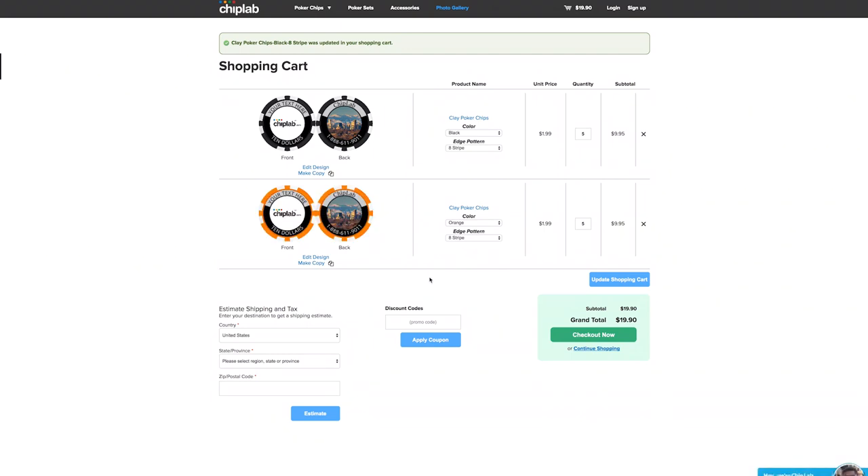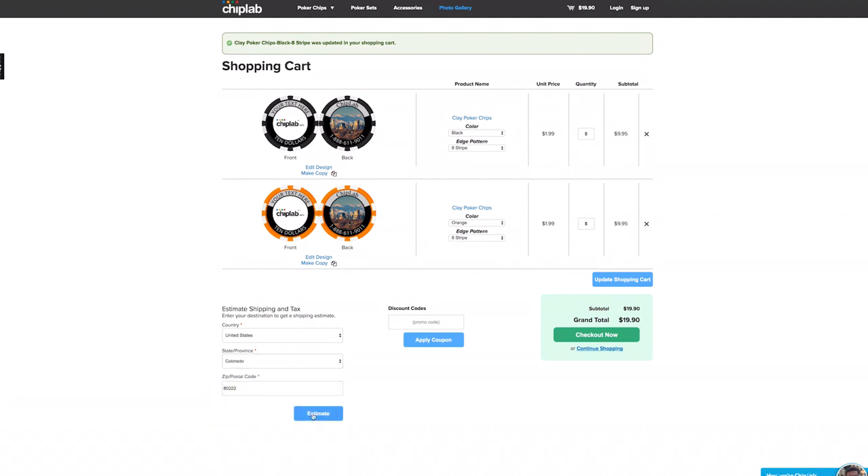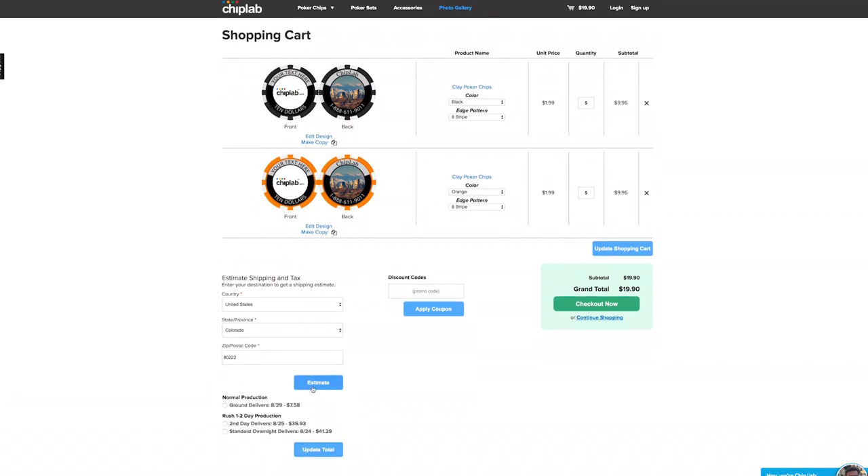Shipping can be calculated in your cart as well. Just enter your shipping information and you will get your delivery date. From here you hit buy and now you have custom poker chips on the way.